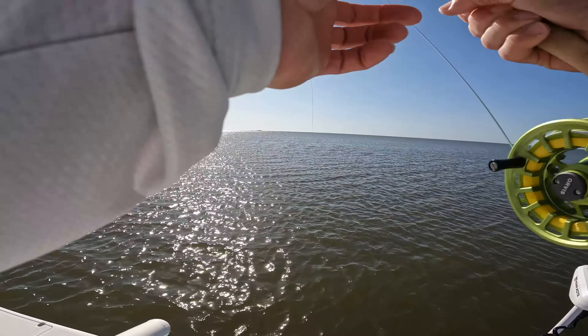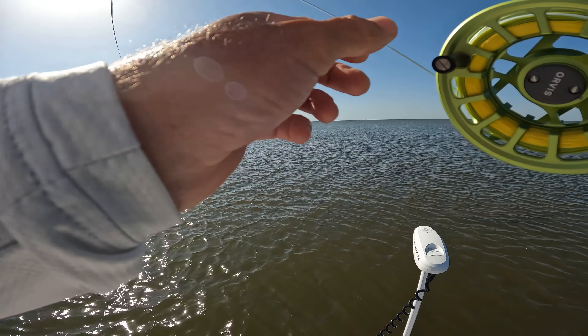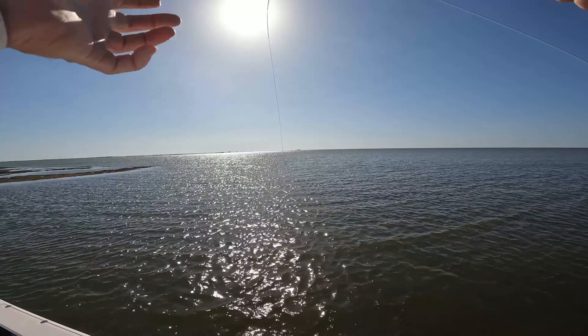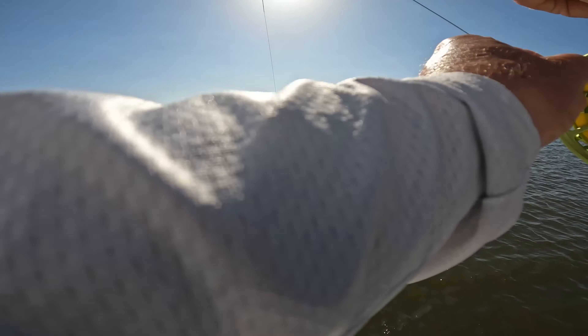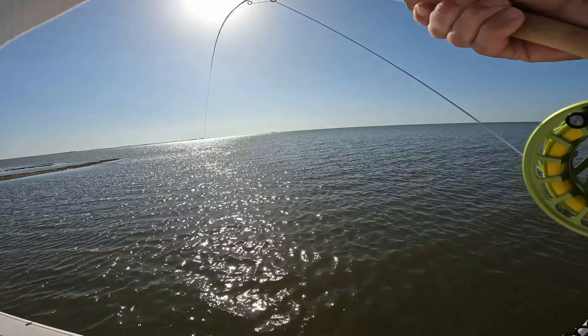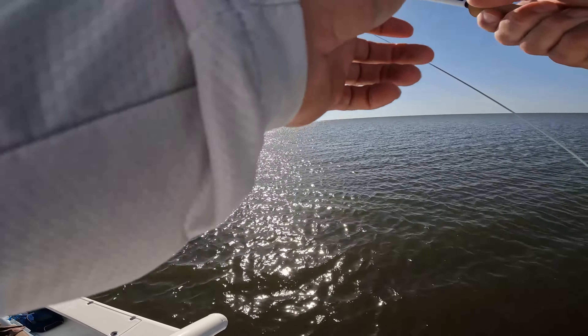He was kind of hanging out there. I dropped the fly in front of him like three or four times, and then he finally turned. I dropped the fly in front of him again, and when I did, he picked it up finally.